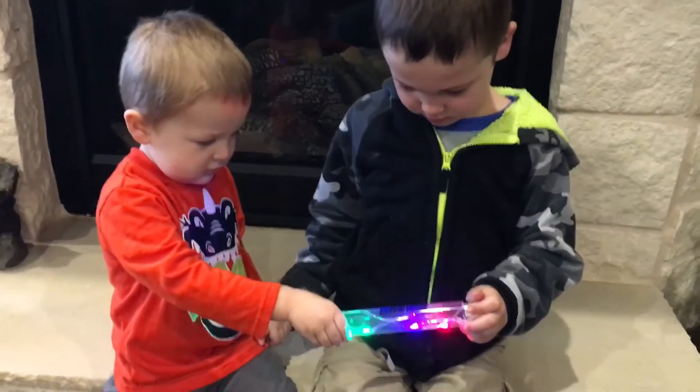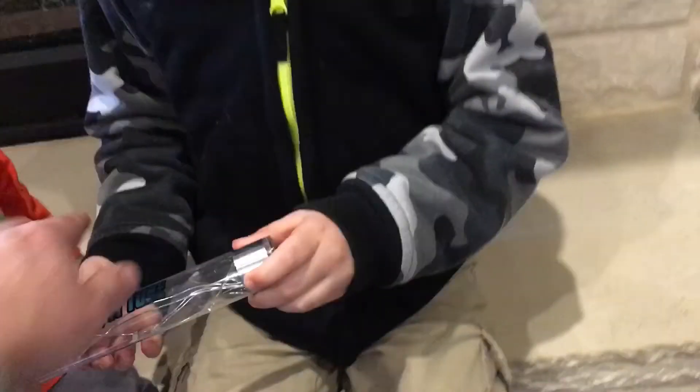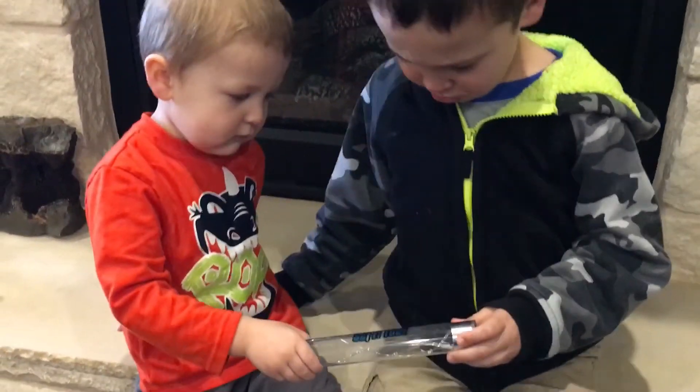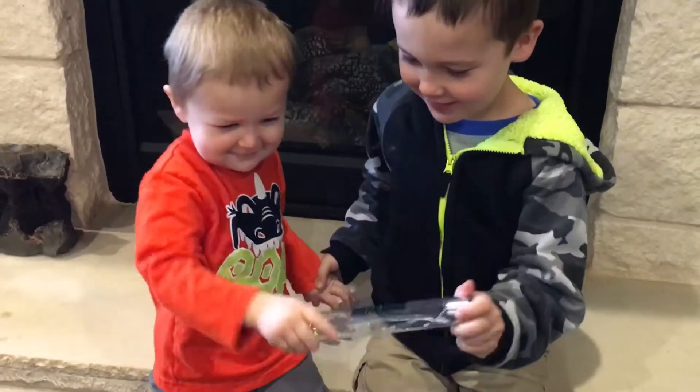And the current runs through. Pretty neat, huh? I can feel it. Now touch hands again. Grab his hand. See, you broke the current — you've got to grab his hand. Can you hold his hand, Briggs? Hold my hand. There you go. The current's back. See, you've got to hold hands.